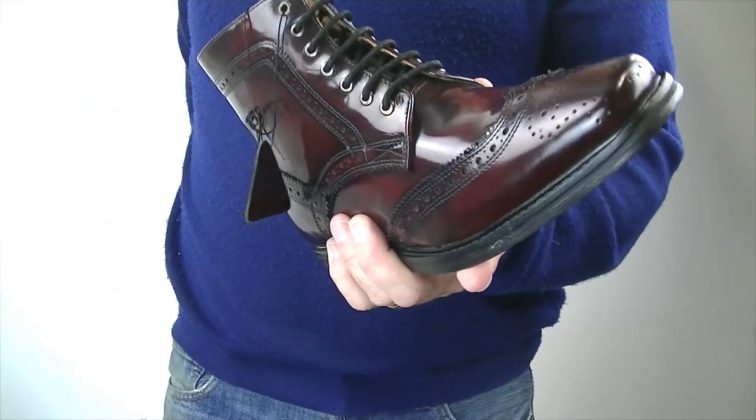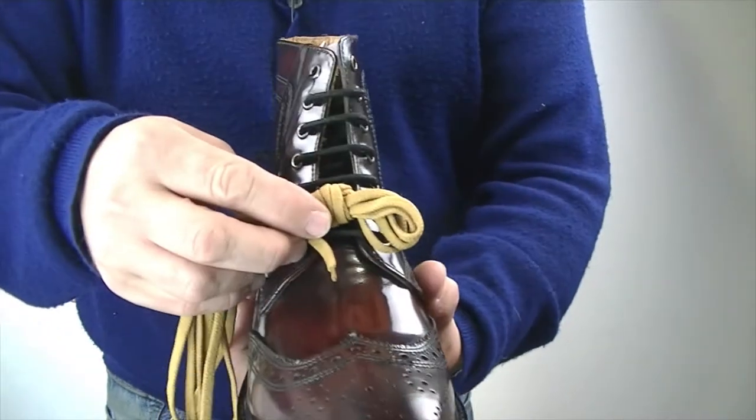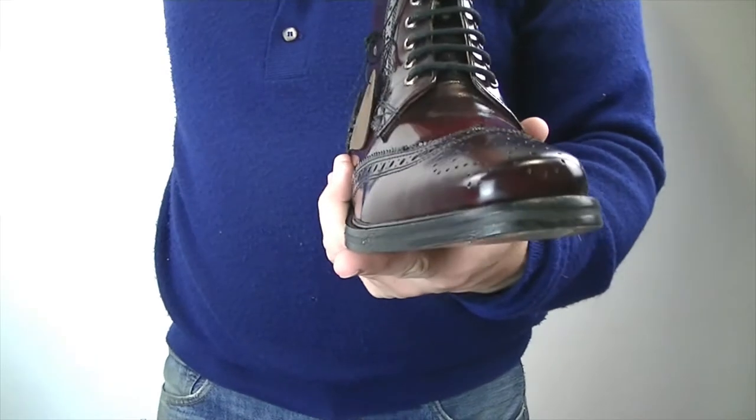What I wanted to draw your attention to — a couple of things. When you buy these, you get yellow laces with it as well, which can look like fun. I don't think they're for everyone, but at least that gives you a different look.